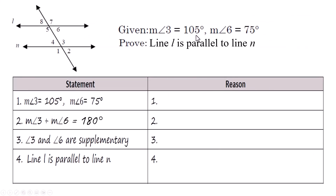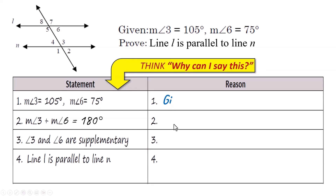Given that the measure of angle 3 is 105 degrees and the measure of angle 6 is 75 degrees, prove that line L is parallel to line M. Same diagram, just different given information. Statement one: the measure of angle 3 equals 105 and the measure of angle 6 equals 75 — it's given. Statement two: the measure of angle 3 plus the measure of angle 6 equals 180 degrees. Why can you add those two angles together? That's the angle addition postulate.